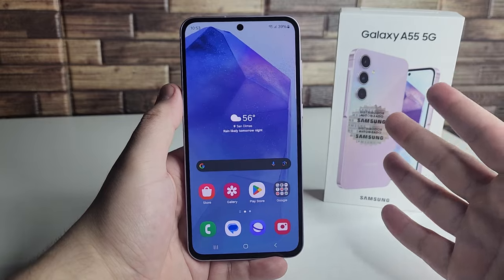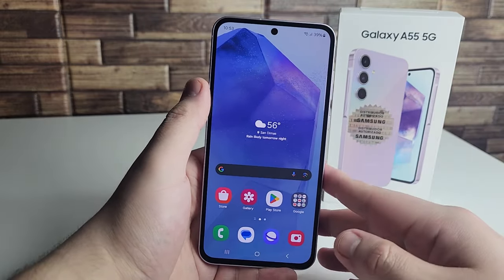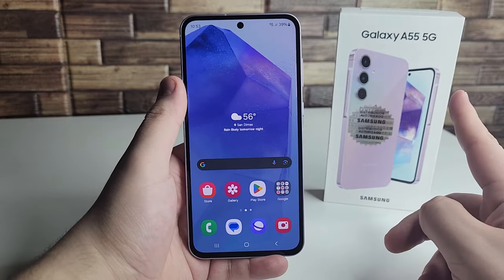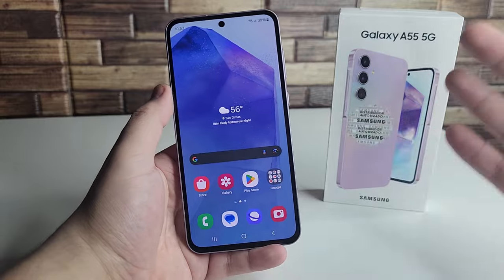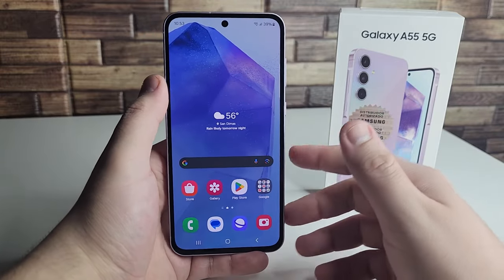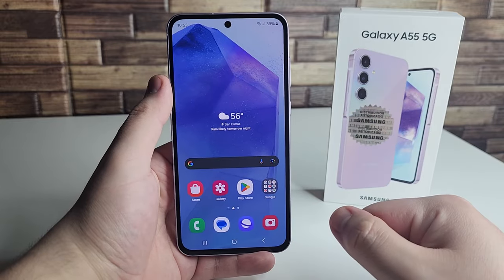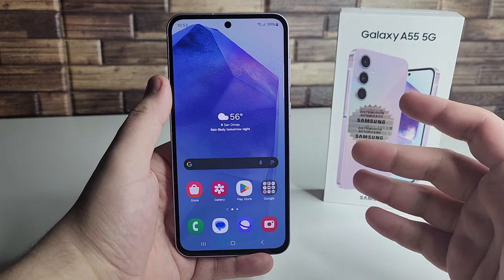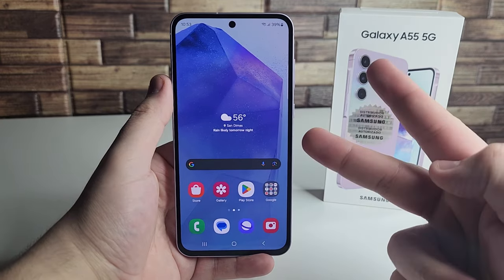If you guys have this device personally, let me know your own pros and cons in the comments below. Let me know what you think about this device so far. Hopefully this video helped out. If you enjoyed it, hit that like button, subscribe, and hit the notification bell to be notified every time I upload. This has been Safan from TechRite — peace out.